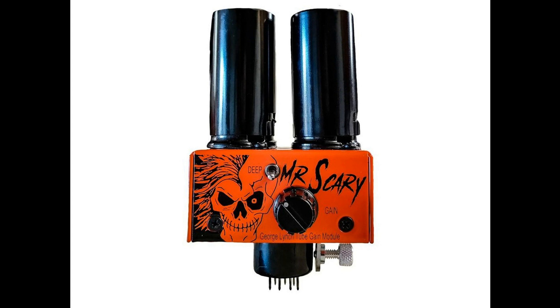The Mr. Scary Mod adds an adjustable tube gain stage on top of the cathode follower position, keeping note definition and articulation while further increasing sustain. Each Mr. Scary Mod is meticulously built by hand in the USA, one at a time, and tuned using high-grade components.